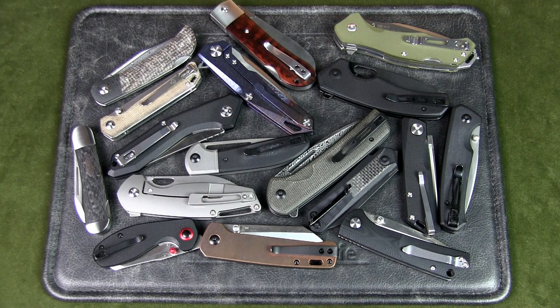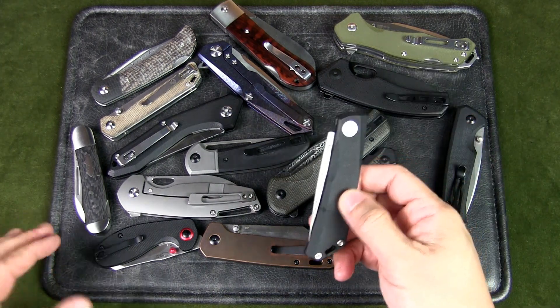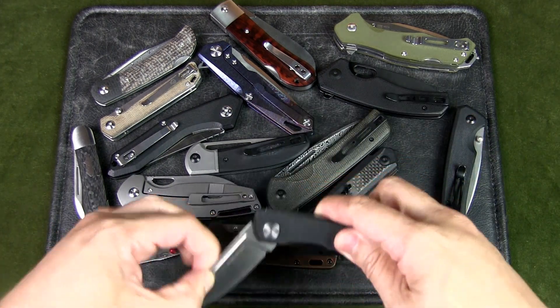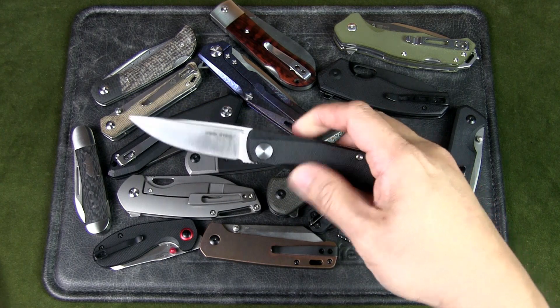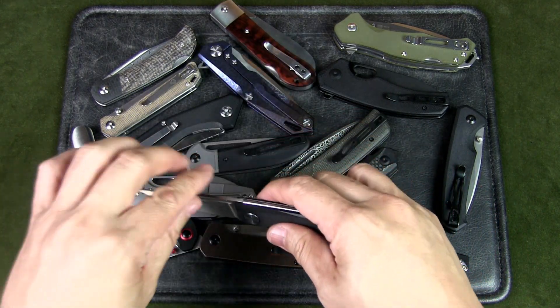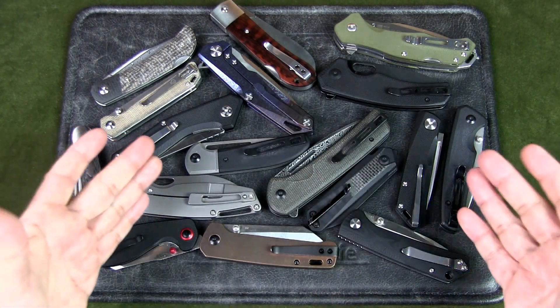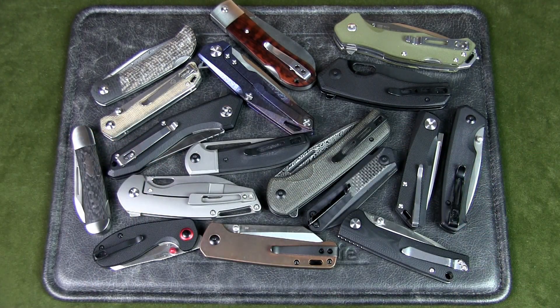Another reason why made in China knives are good is because many Chinese knife brands collaborate with well-known international knife designers. This helps increase their brand awareness through brand association and also gives credibility to their brand. Finally, global connectivity has made it much easier for Chinese brands to market and distribute their knives to the rest of the world.